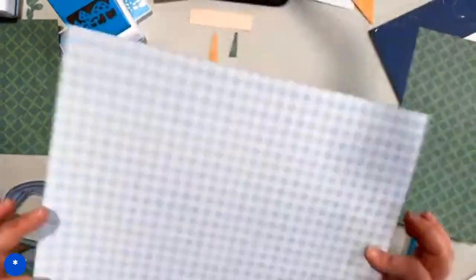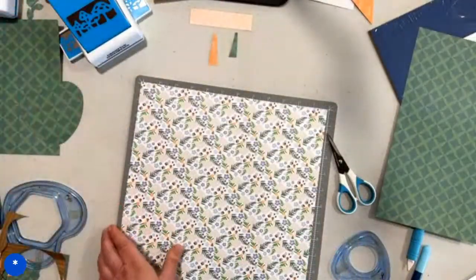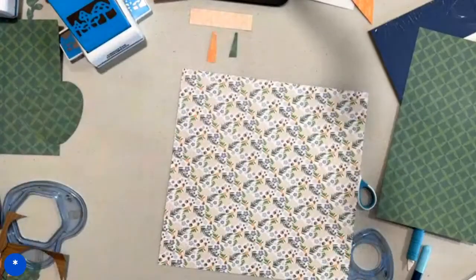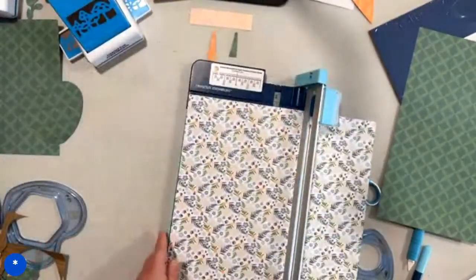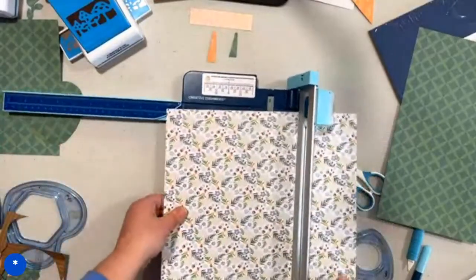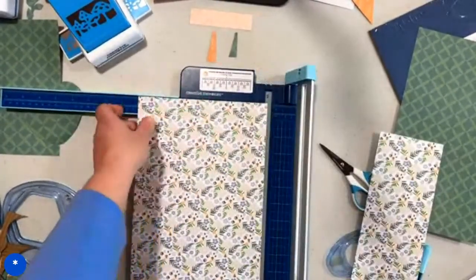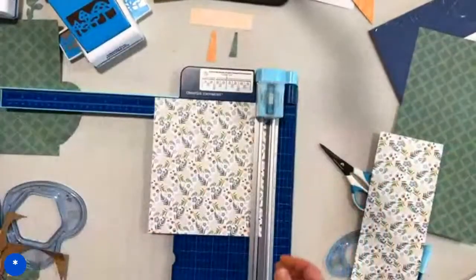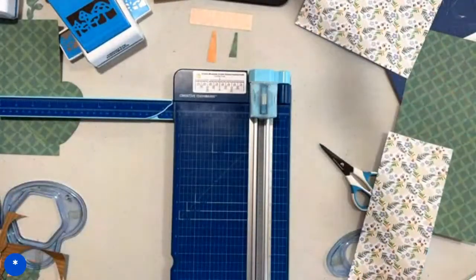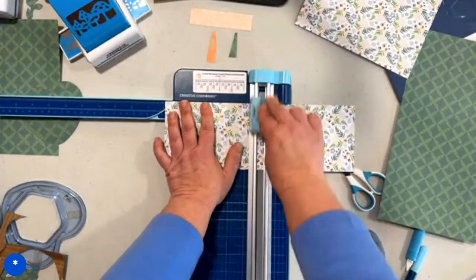Next up we're going to take this cute paper — it has mushrooms and little animal feet all over it, and the other side is blue gingham. So cute. We're going to move the animal out of the way and bring our trimmer back. We are going to cut it at eight inches, then rotate and cut it at seven inches — so this is an eight by seven rectangle. Then we take the four inch strip, turn it on its side, and cut it at six. So we have two four by six rectangles.